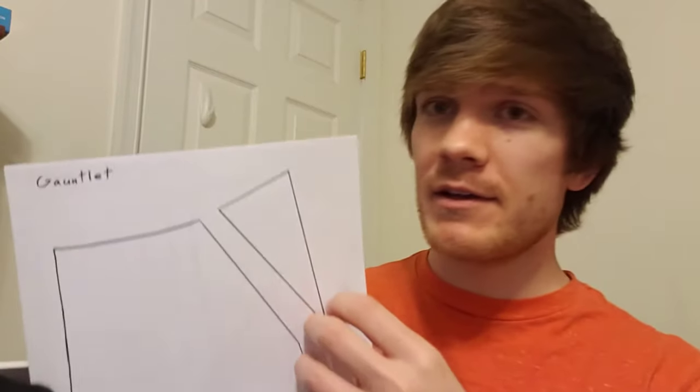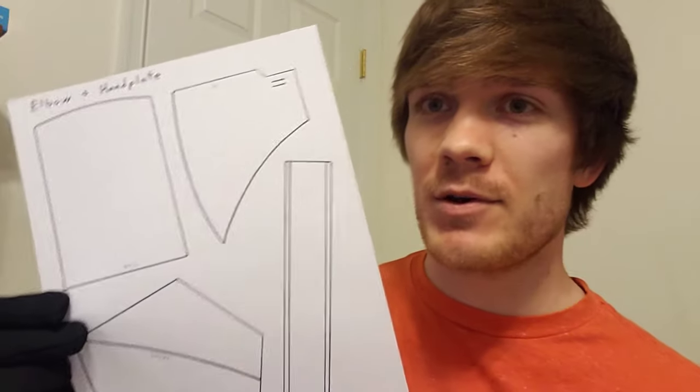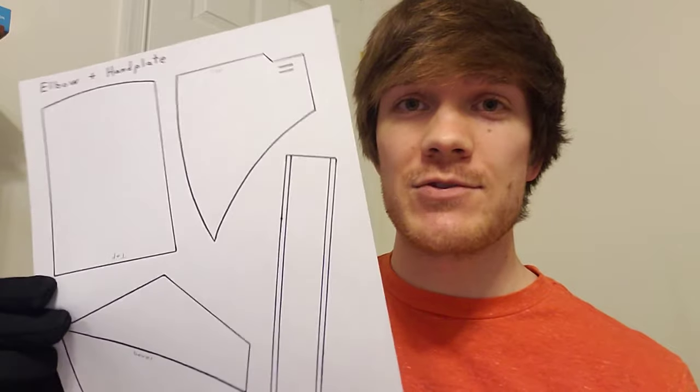I have the gauntlet on one page, and the handplate and elbow pad on the other page. I haven't made the elbow pad in this video, but I probably will do it in a future one.